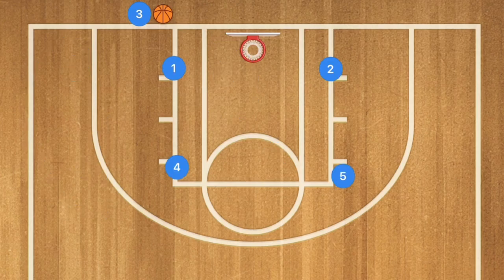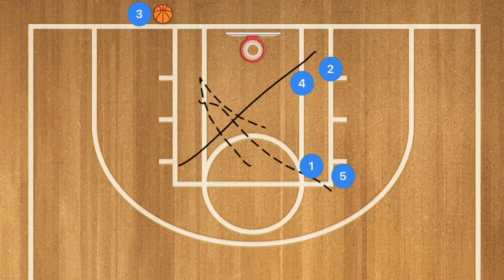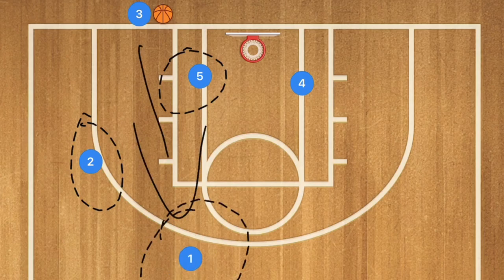In our fourth play, called the cross, player 1 and player 4 will set screens across. These two players are either going straight across or crossing up and across. If that's the case, we may have player 5 open in the post or player 2 open at the wing. Our backup is player 1 popping out to the three-point line area for the long inbounds pass.